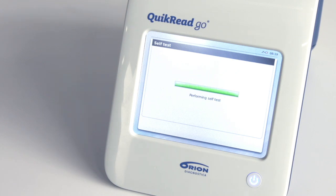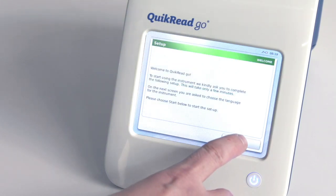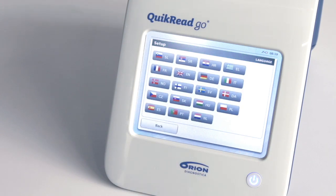Next you will be asked to complete a setup wizard for selecting the language and the date and time. Start the wizard by choosing Start on the touch screen. Follow the instructions given on the screen.